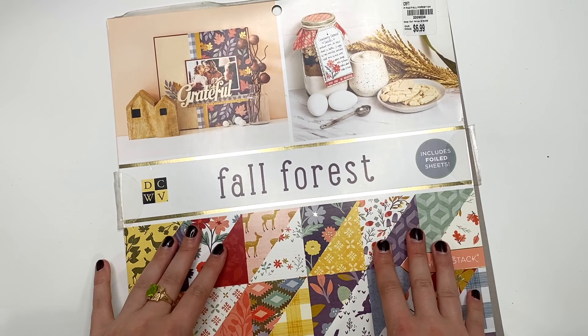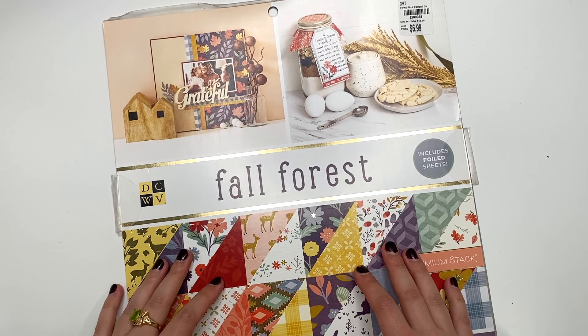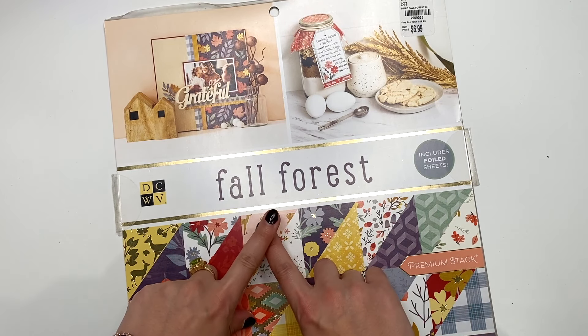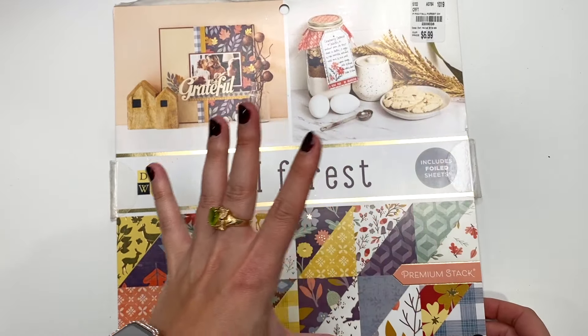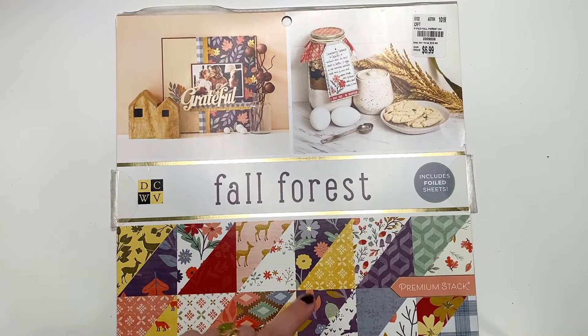Hey guys, it's Karolina here from Karolina's Crafts and welcome back to my channel. In today's video, I have another project I wanted to share with you guys using up some scraps from the Fall Forest collection by Die Cuts with a View. I literally just had scraps left, so let me get them and show you guys.